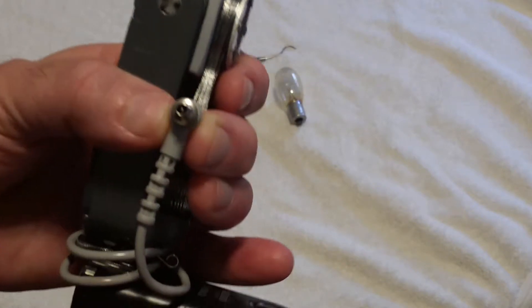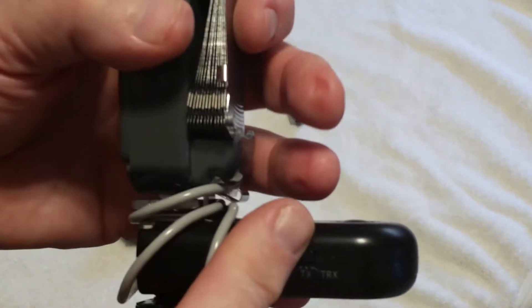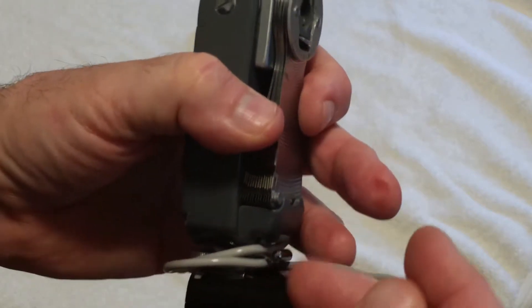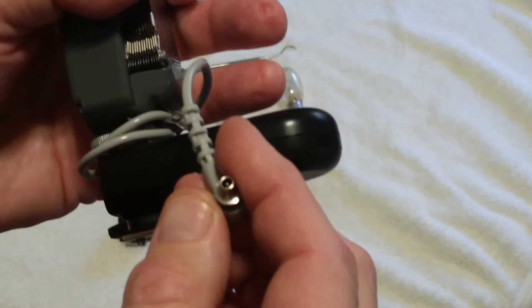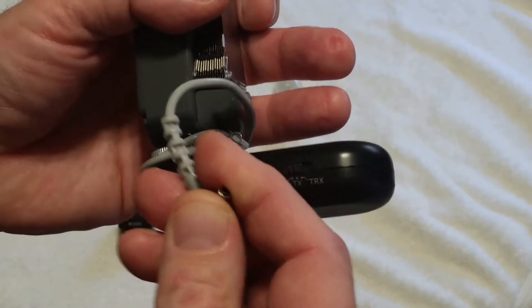Not only does it matter for digital cameras, it matters for this radio trigger. This is a Yongnuo brand RF-603 for Nikon, Roman numeral 2 model. It matters — it has to have a positive pin polarity. The pin has to be positive and the shield negative, not the other way around, as the Honeywell comes normally.